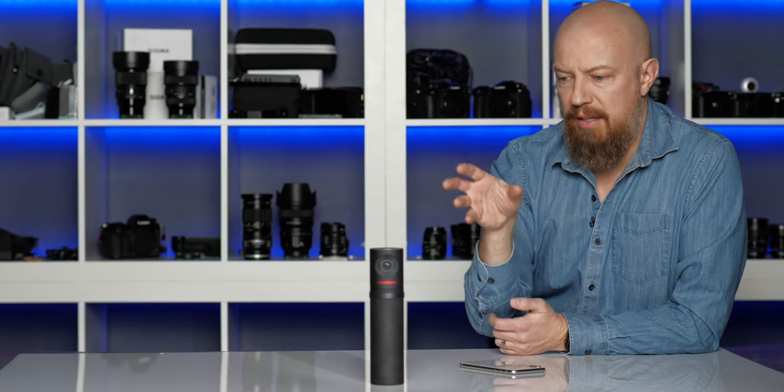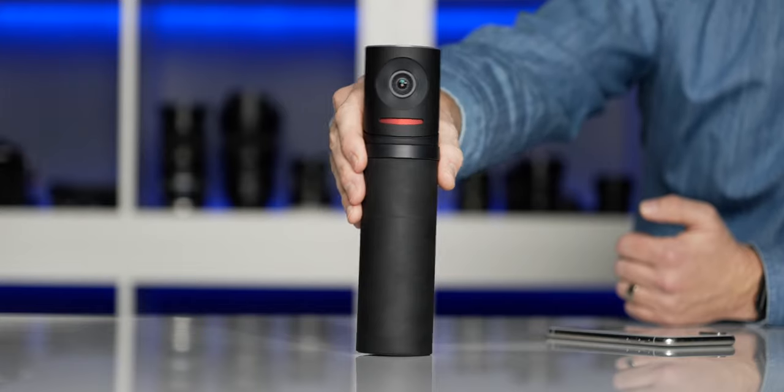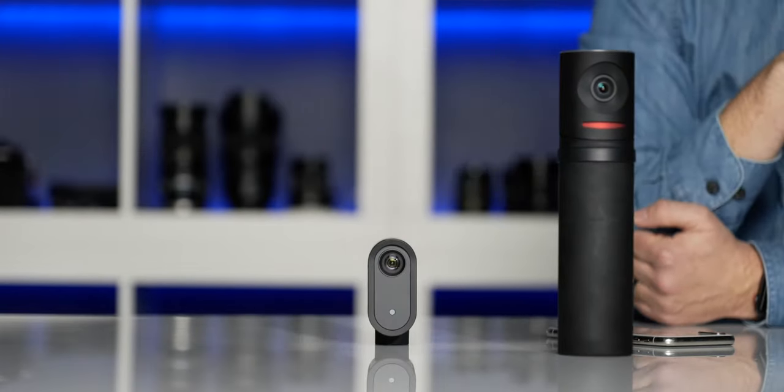So what Mevo has done is taken the best of the original and squeezed that into the Mevo Start.